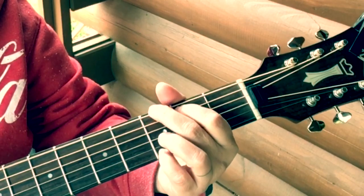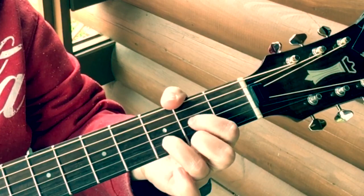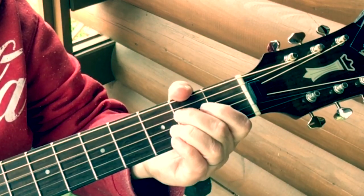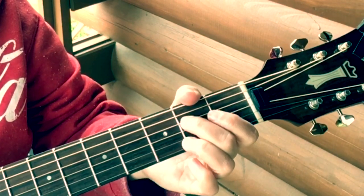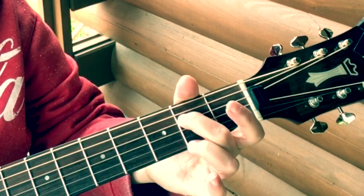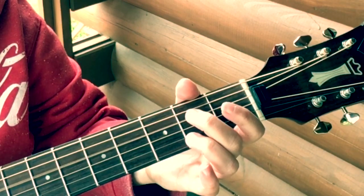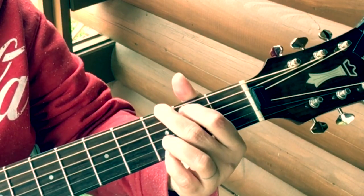Let's talk about it. Sixth string, strum, fourth string, strum, fourth string — D — fifth string. Now it goes: open third string, then fourth string second fret, then open — repeat that — second fret, open, second fret of the fifth string, open — and then you're there.